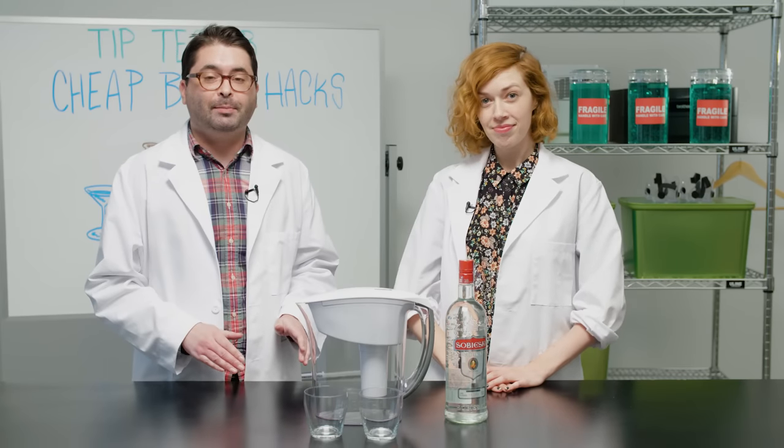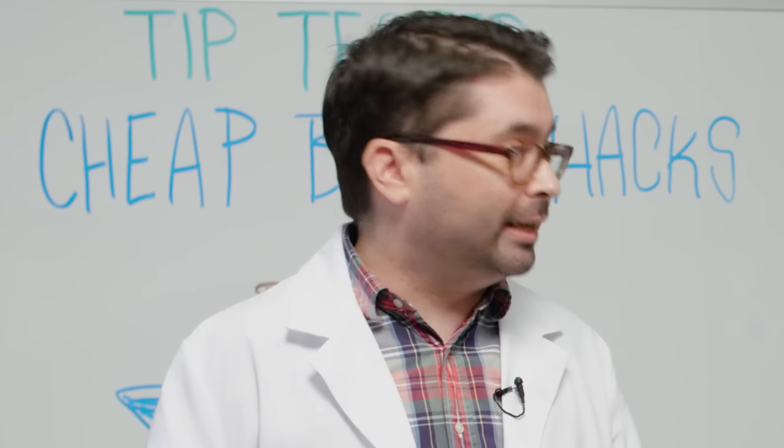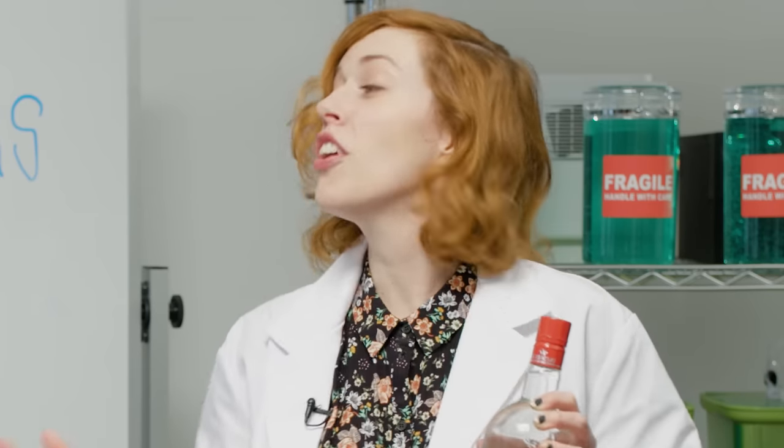For our first tip, we're going to try making cheap vodka taste better by running it through a Brita filter, which makes sense because vodka is actually run through charcoal filters when it's being made. Luckily we have some Sobieski, Poland's finest. I don't know how you could make this better, but we'll try it out.